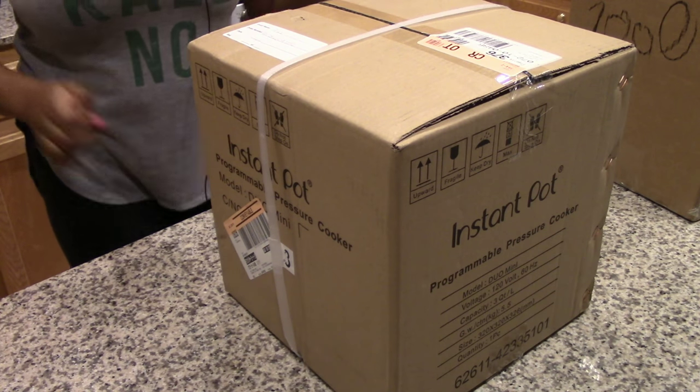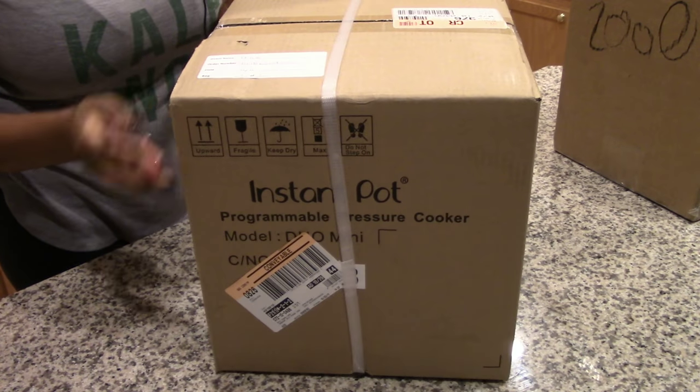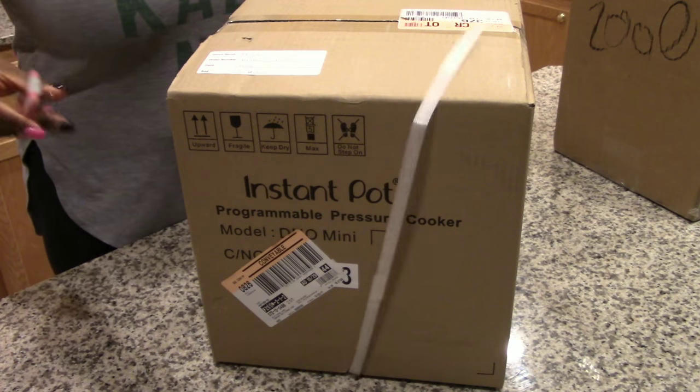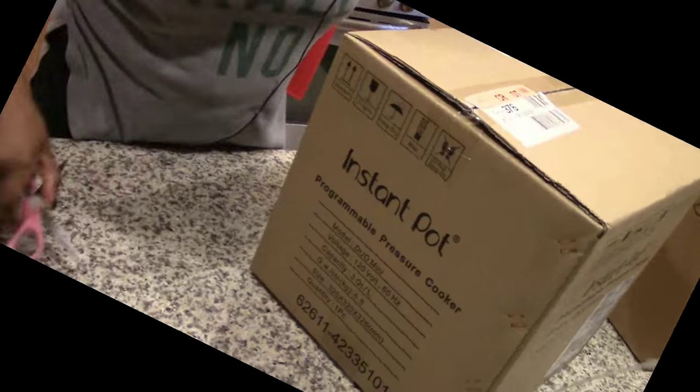I have one gadget I picked up from Target, one gadget ordered from QVC that was delivered this week, and another box that's kitchen related. Let's get started. Here's the first box — there's no hiding what this is, you can see it on the outside. It is an instant pot, but which one is it?